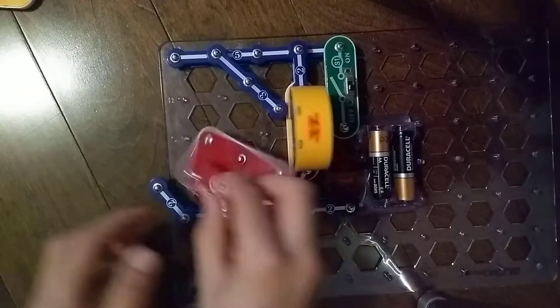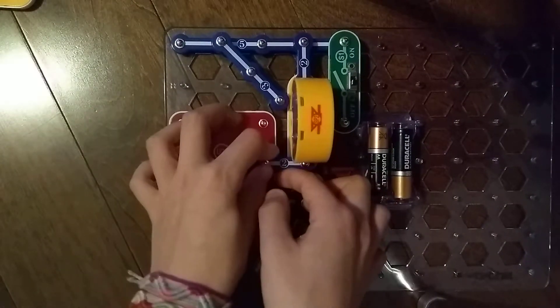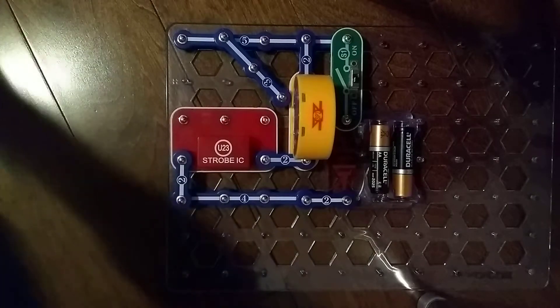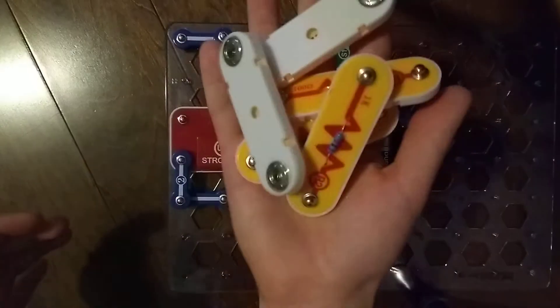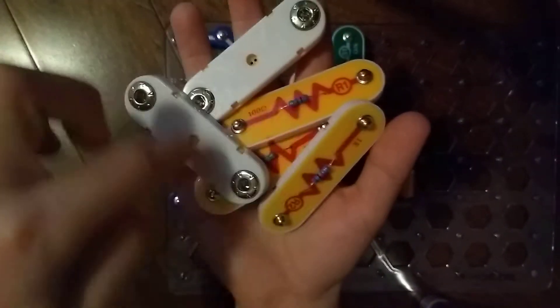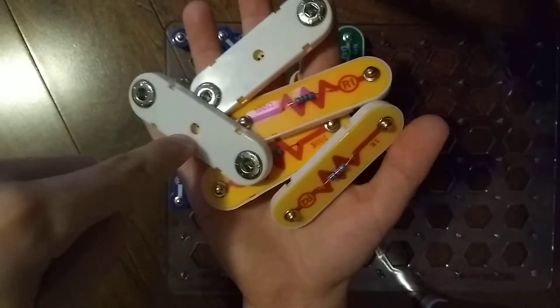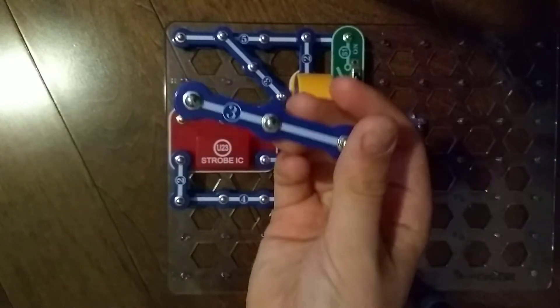Let's just get into our project. We're actually going to be testing it with six different blocks. This project will contain six different blocks: resistors R1, R2, R3, R4, R5, and the three snap wire.